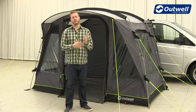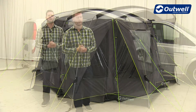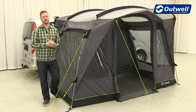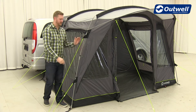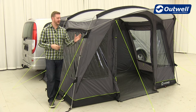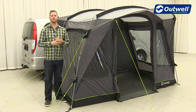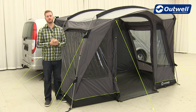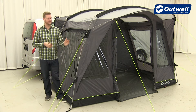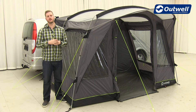We also use our classic luminous guy lines throughout the collection, which are nice and easy for you to see when it's a little bit darker. All of the driveway awnings within the Cruising Collection feature our Outwell Wind Stabiliser System, where we have velcro tabs attached to the top and bottom of the poles. When we take the guy lines out and peg them into position, it pulls the fly sheet of the awning onto the frame, making it much more taut and therefore much more stable. The guy lines themselves are already pre-attached, so that's a job you don't need to worry about.